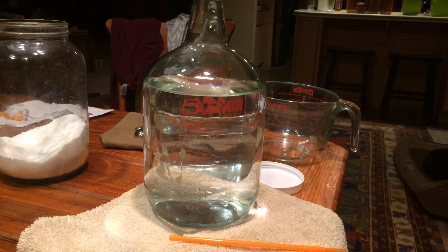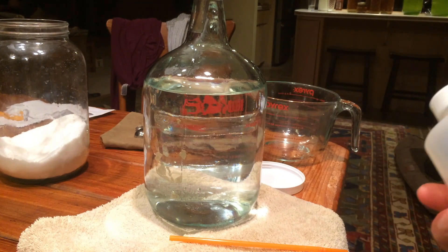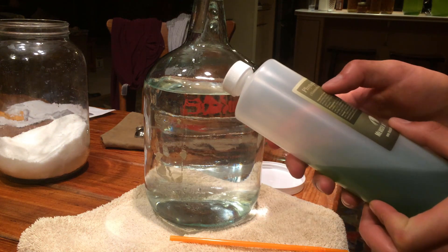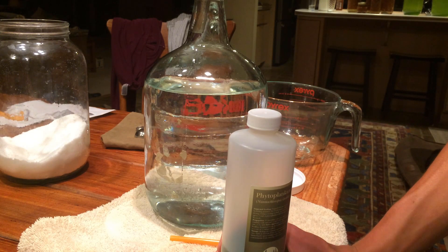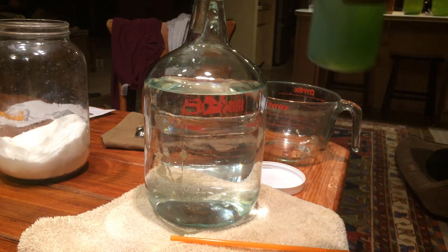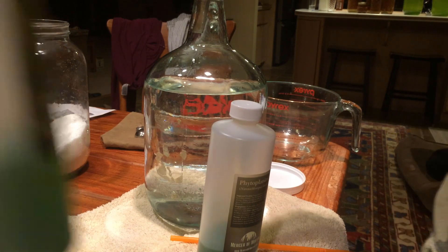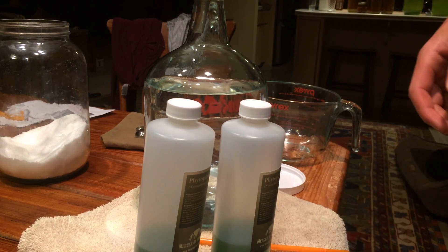Now we are going to start pouring our algae in - it is a phytoplankton. We are going to pour it into the jar. I got mine from Merck of Montana on Amazon, and this is Nannochloropsis oculata. I am going to try making biodiesel out of it. I've already used about two thirds of each of these bottles on two other gallon jugs, which I'll show in the next clip.